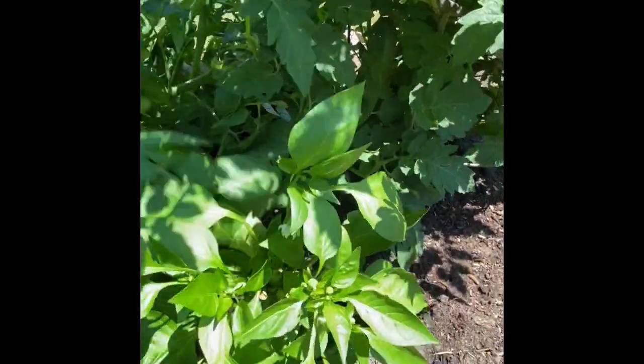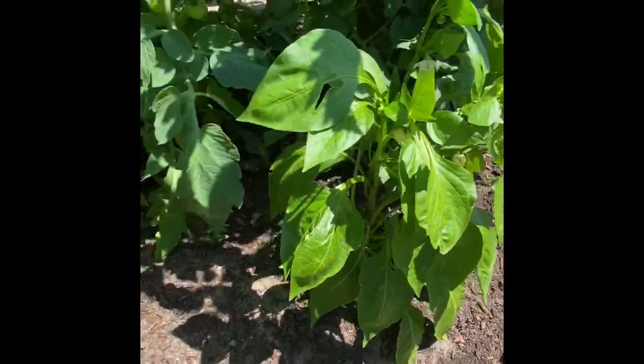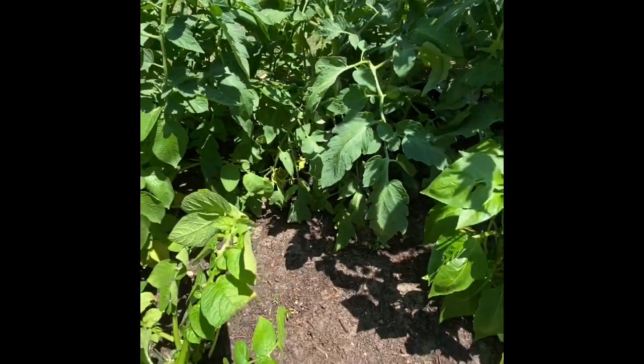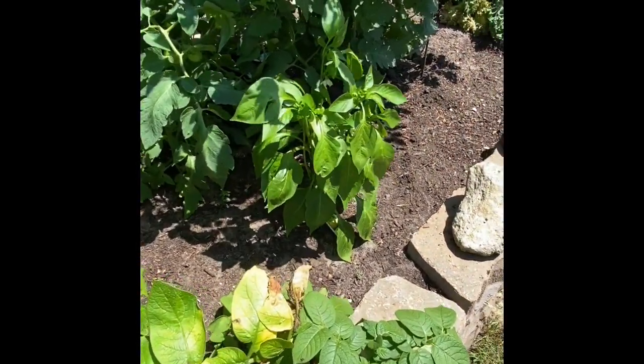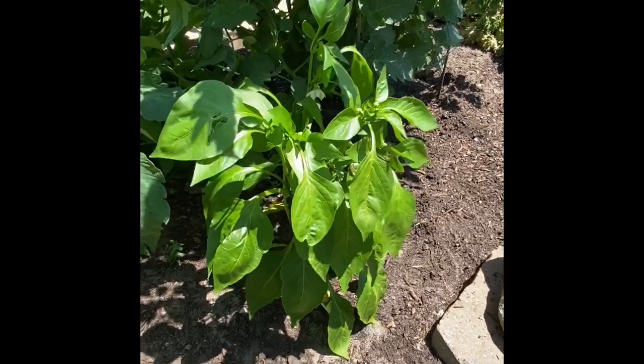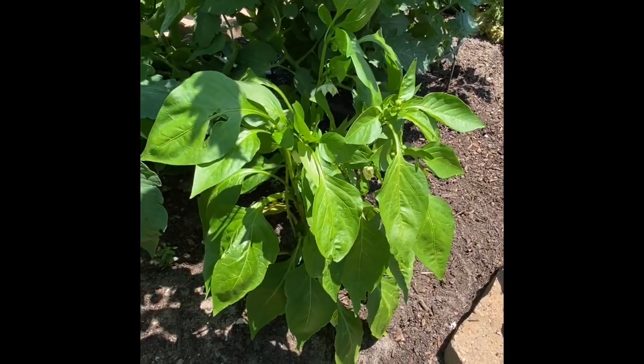Right next to this there's potato leaves. I'll move this over, and then here's a pepper plant. Sometimes we have to move things over as they get growing really nicely. We need air and space so that no pests can get in here and start eating things or disease. Air is super important when you're gardening.